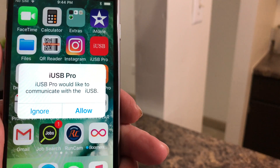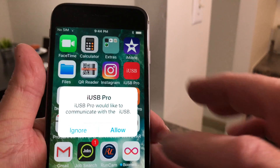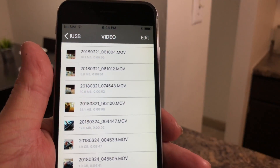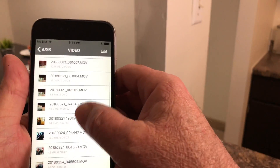When you plug this into the phone, a little requester will pop up asking if USB Pro can access the USB card. You just hit Allow, and then it'll show you everything that's on the micro SD card.